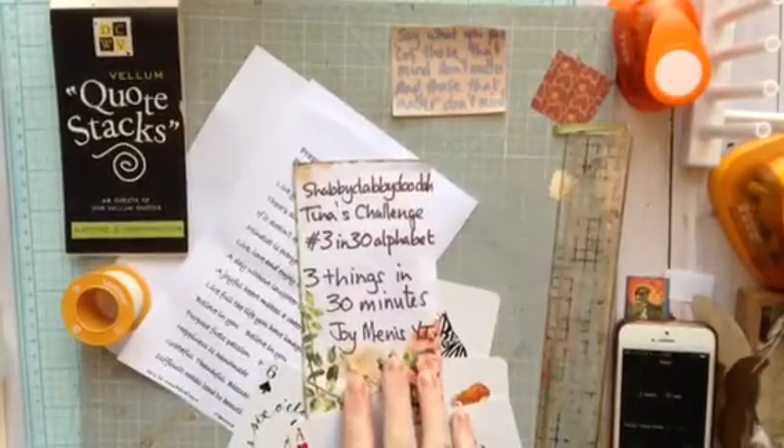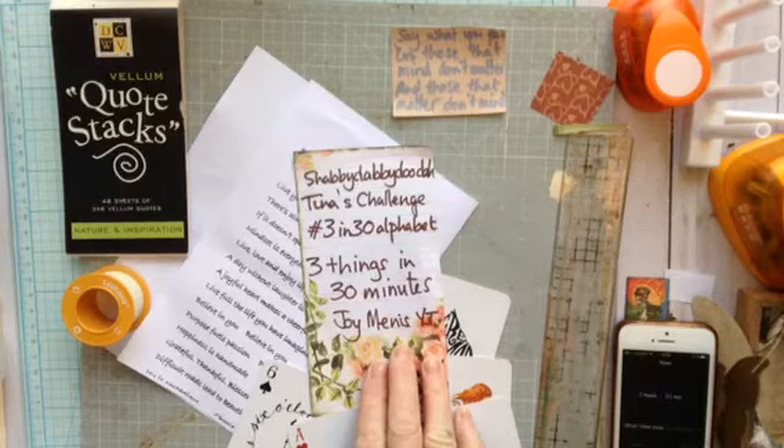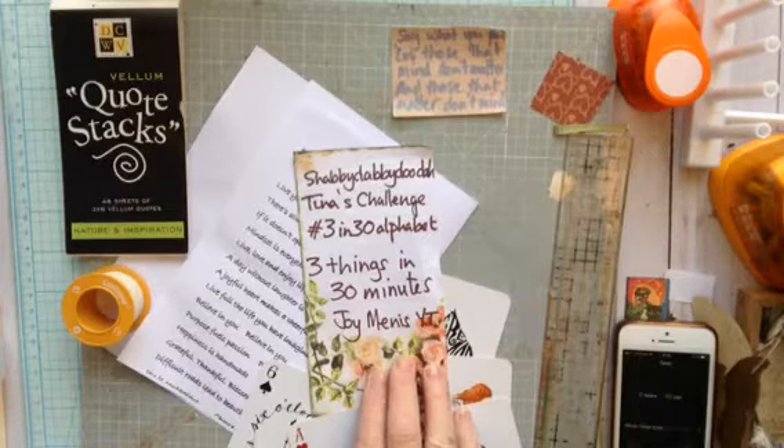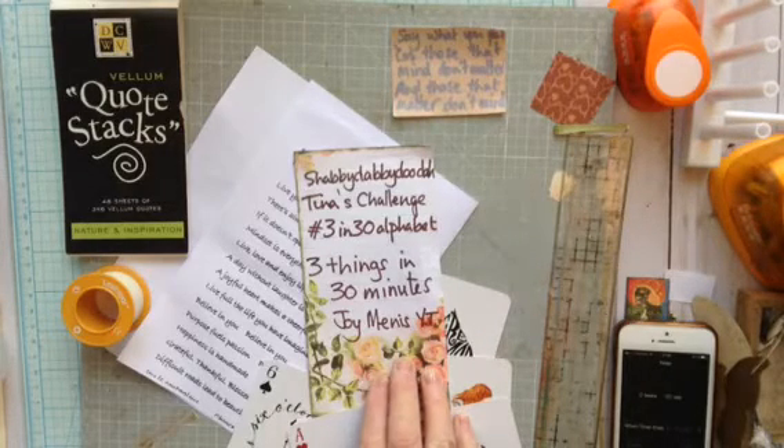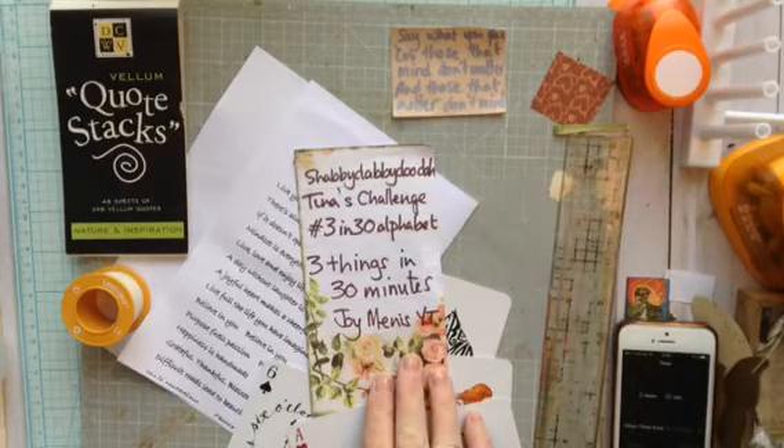Hello, this is Joy again, back to the Shabby Dabby Doo channel. It's Tina and she wants us to do three things in 13 minutes. This is the letter Q for quotes.